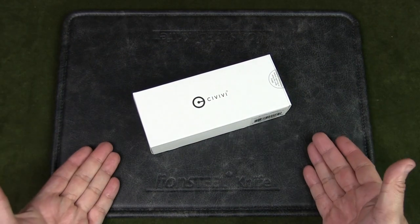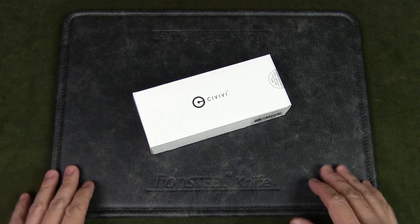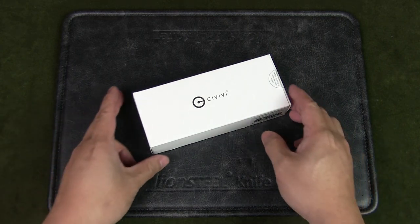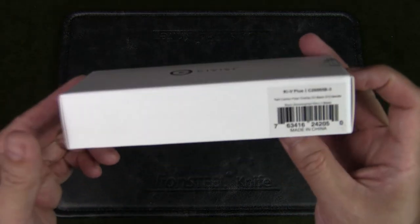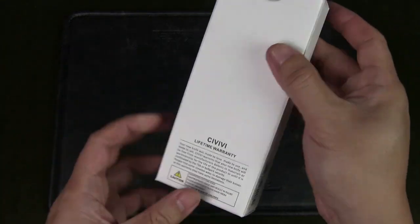I've already used this knife as it's part of my current EDC rotation, but I thought I'd give you the original unboxing experience. It comes in the typical Civivi white box — very simple but very elegant.